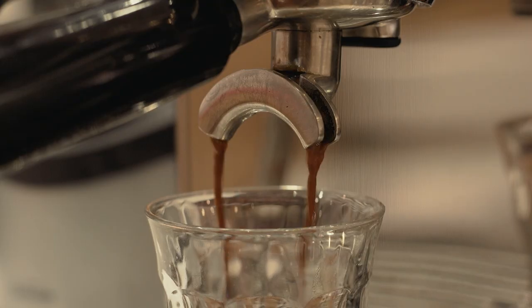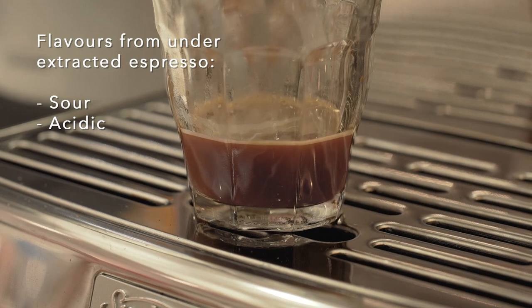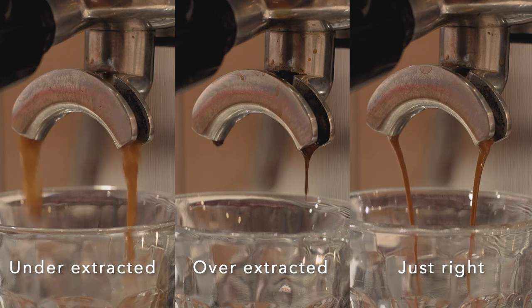At the same time, we need to make sure that our coffee isn't under extracted either, which is going to give us flavours of sourness and acidity. To fix this, grind a little bit finer or up our dose a little bit more — this will help increase extraction and give us some all-round sweetness in the cup.